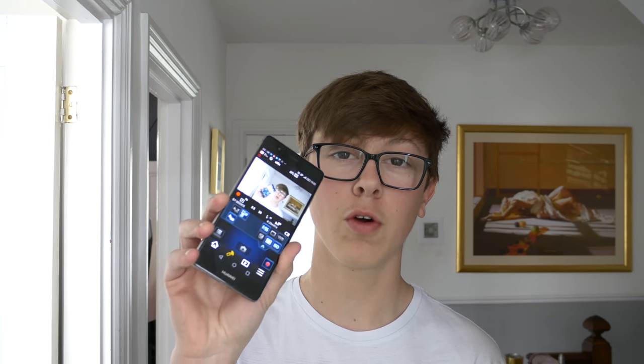What's up guys, welcome back to another video. In today's video I'm going to be doing a full review of the Panasonic G7, which I'm actually controlling through my phone right now, which is very, very cool.